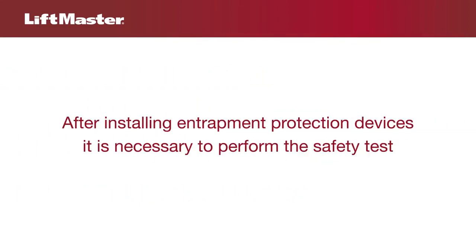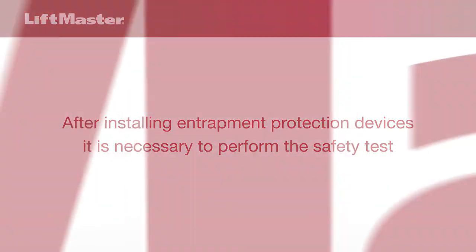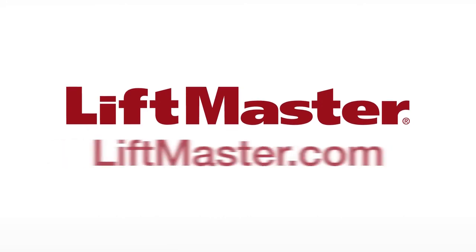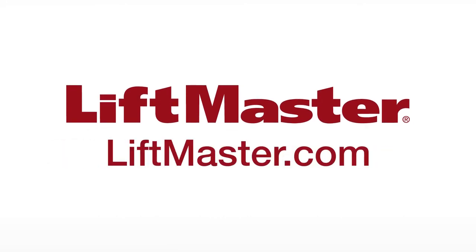After installing entrapment protection devices, it is necessary to perform the safety test. Thank you for choosing LiftMaster. Be sure to check out our other products and accessories when you visit us on the web at liftmaster.com.